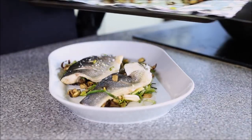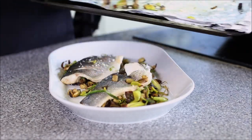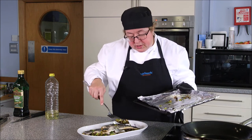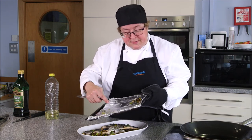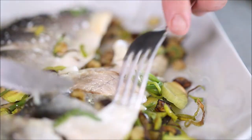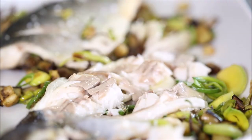All you need now if you want carbohydrates is to serve that with a little bit of bread, but it's pretty much a one-pot meal, all cooked in total in about 15 minutes. The fish is still really nice and moist — if you'd left it in the oven for another two or three minutes it would have dried out, which would be really disappointing.